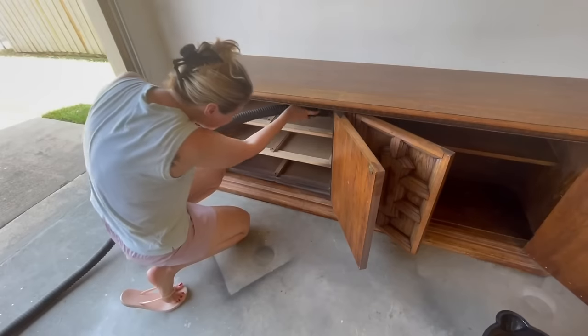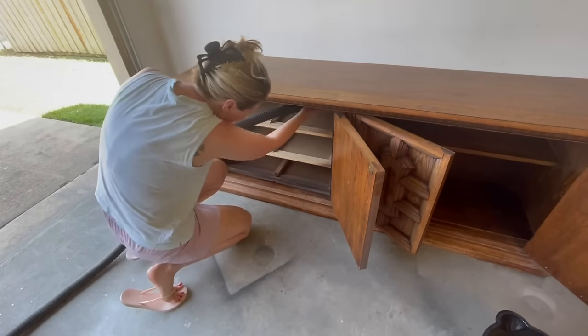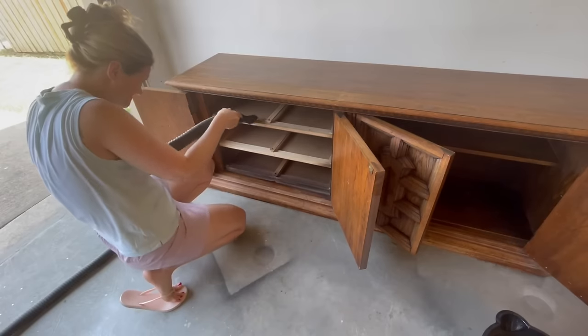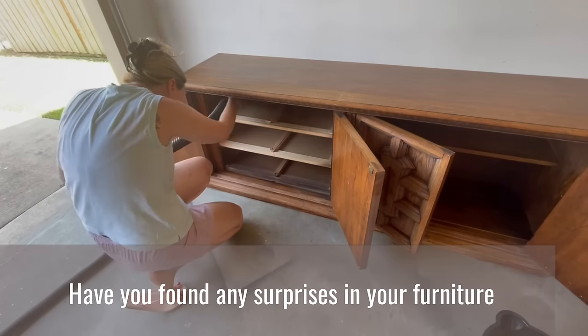One of my favorite parts is digging through these dressers to see if anybody has left me anything. Today I only found some craft supplies, but I'm dying to know if you guys have found anything interesting lurking in these dressers after you pick them up — let me know in the comments below.